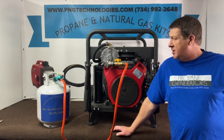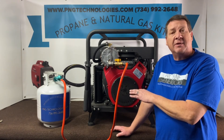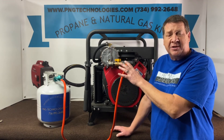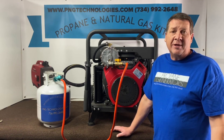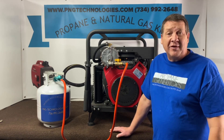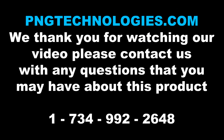That is our custom kit for the Northstar 10,000 — it has the Honda GX630 engine in it. We showed you the propane side and then the natural gas hookup. These are custom-built kits, not a throw-in-the-box kit, so everything will be pre-assembled for you — it's not a universal fit. If you're interested in purchasing this kit, you can go to pngtechnologies.com or reach us at 734-992-2648. Thank you very much for watching and have a wonderful day.